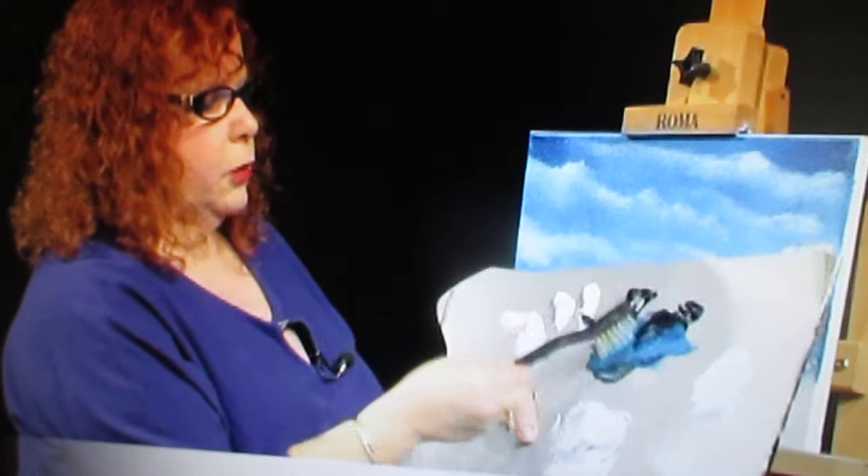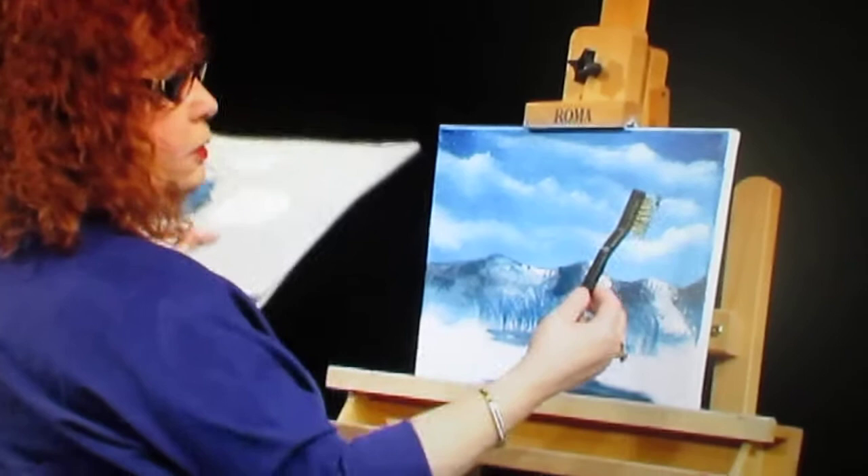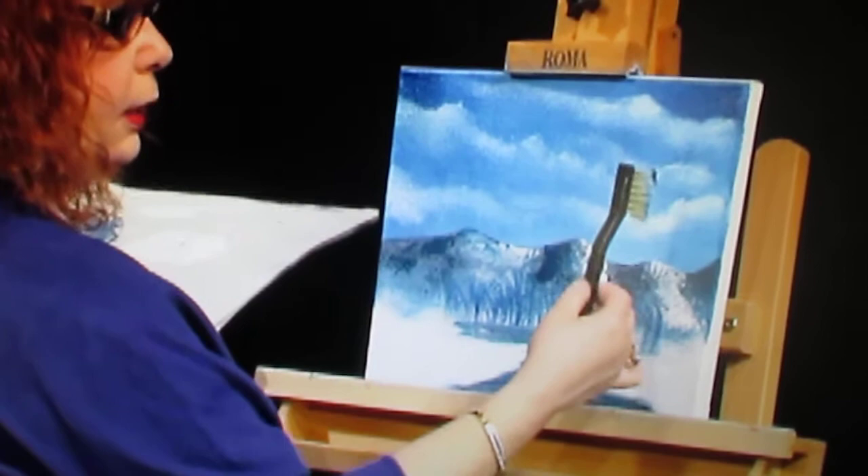I'm cleaning off the brush and coming into some blue and some black to make a dark color using that pile I have there. I'm going to show you how easy it is to bounce in some trees. I'm holding my brush with two fingers, my thumb resting on the back. I think I'll put the tree starting right here — you can see I'm just bouncing it off the canvas.